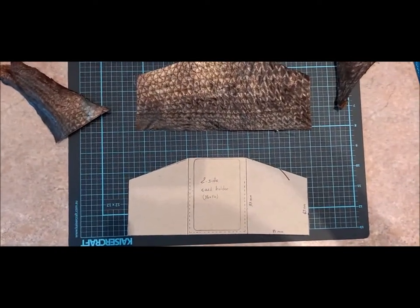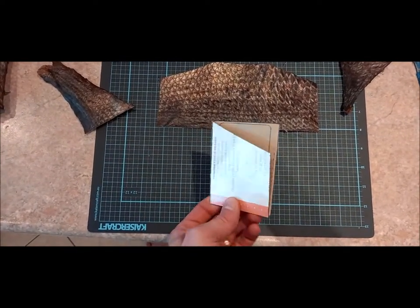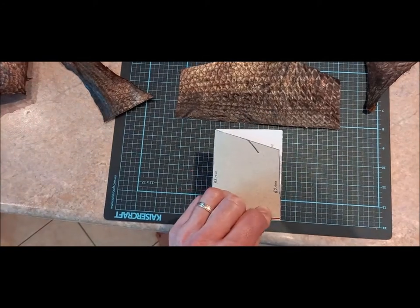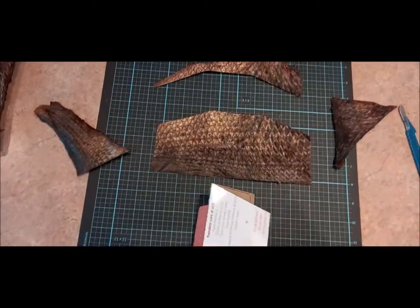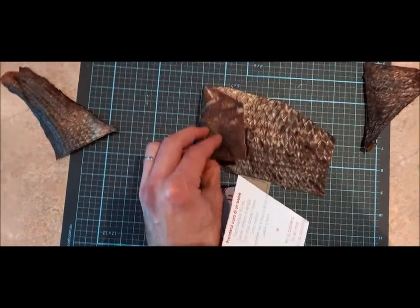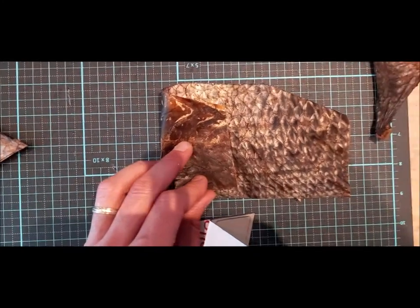This is the template I'm going to use, very simple. My thought was first to do a two-sided card holder with a cut in the panel. But because I'm using just a single piece of fish, it won't work, because one side will have the inside of the fillet, which is not very nice.